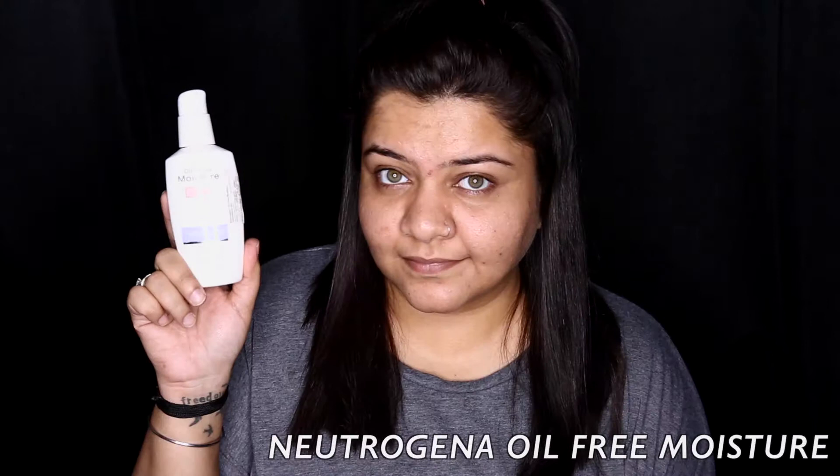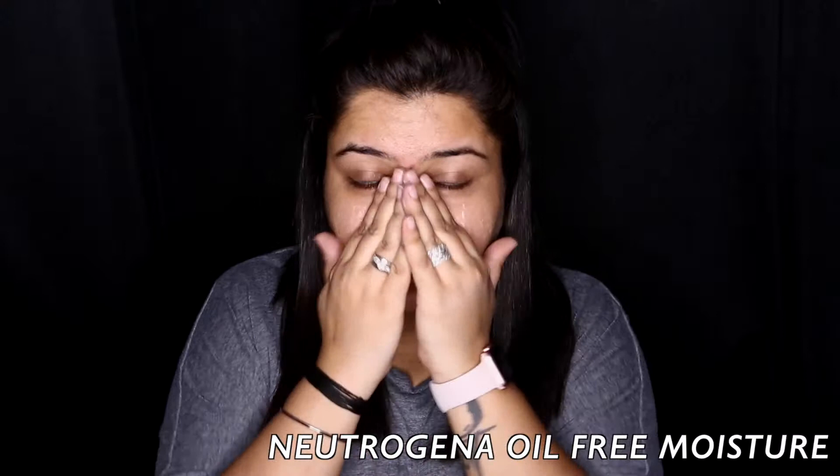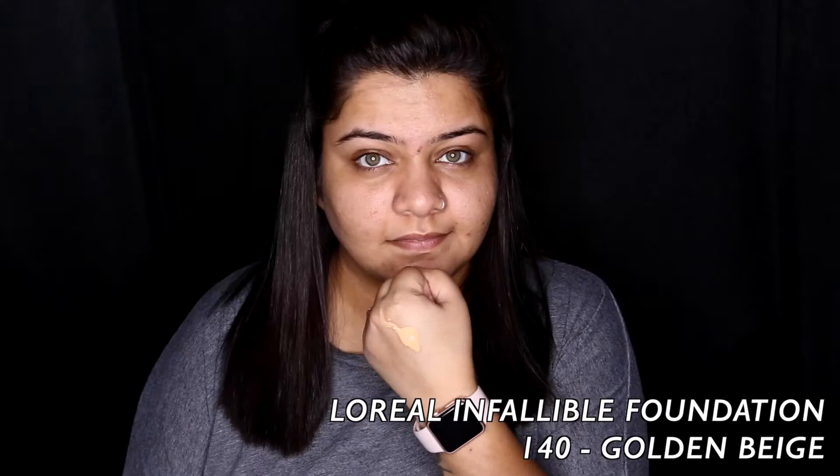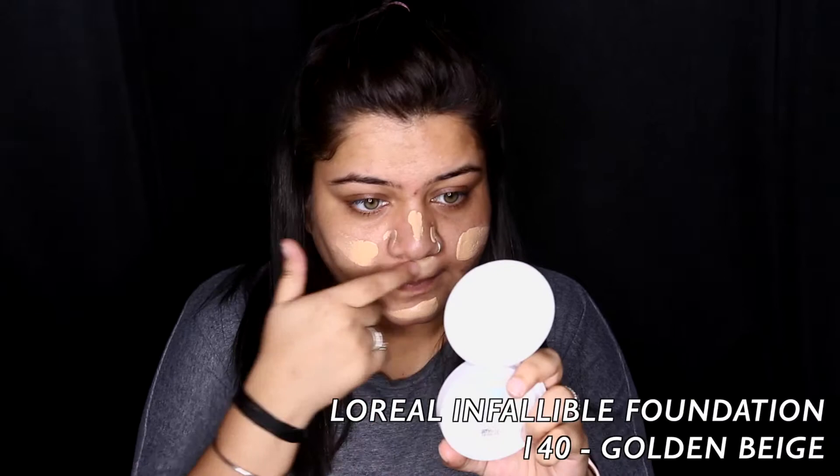Firstly I'm preparing my skin with some rose water and then jumping in with my moisturizer by Neutrogena. This one is an oil-free moisturizer for combination skin. Next I'm taking my L'Oreal Infallible Foundation in shade Golden Beige and using my Pact Beauty Blender to blend it all in.